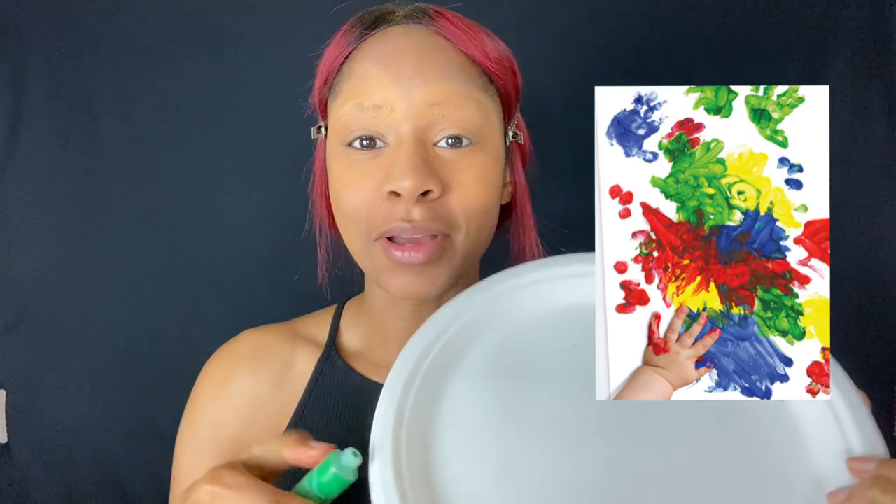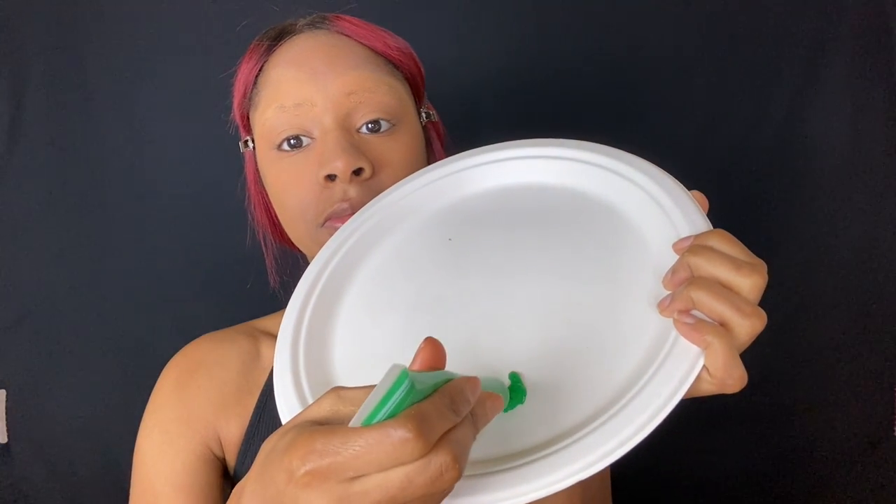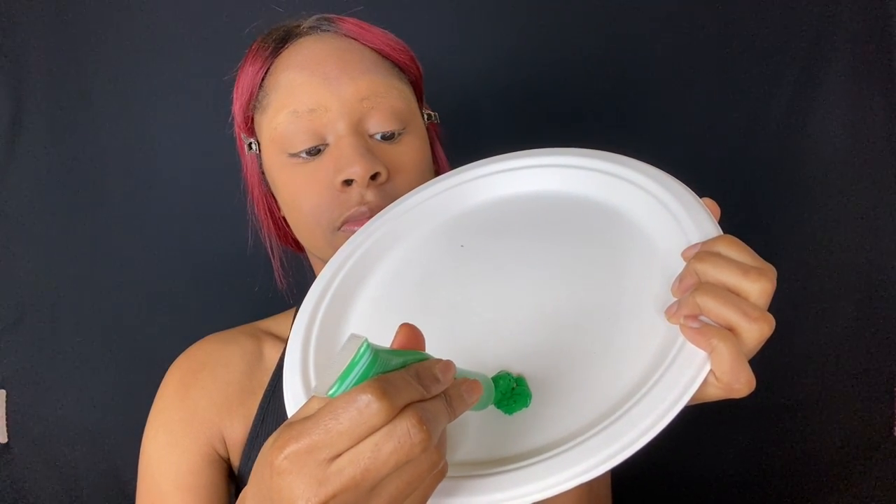I'm just going to add this green paint to a plate so it's easy to mix, like my little painting palette. I'm going to start with the base layer first because I think that's probably the hardest. I'm actually going to spray some setting spray on to lock in all of the other work that I did, just to be safe.